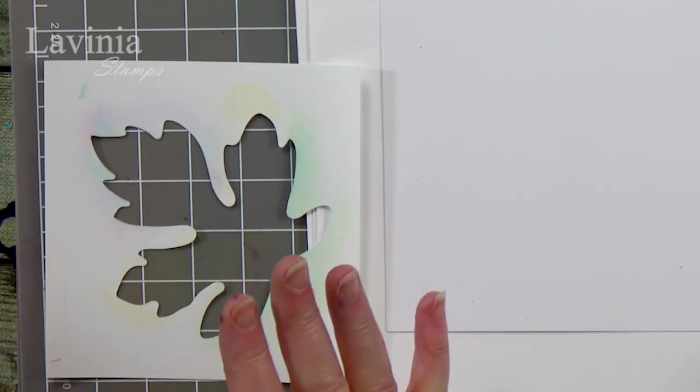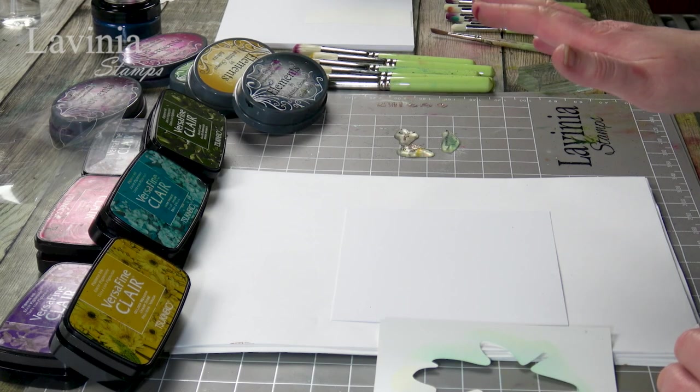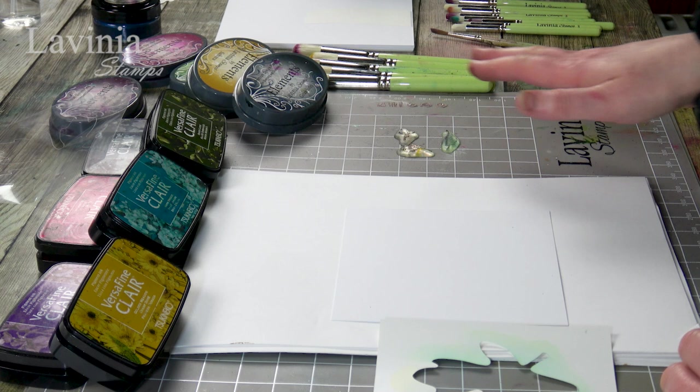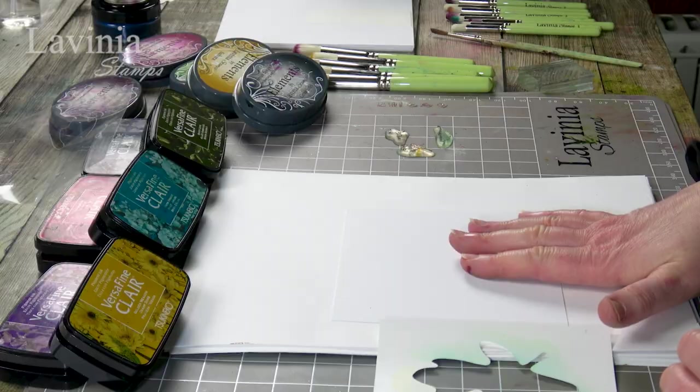Hi there everyone, this is Tracy from Lavinia Stamps and welcome to another tutorial. We are going to be revisiting our sticker stencils today. I've got the leaf one here, but of course you can use this technique on any sticker stencils. We've got our Versifying Clare, some element inks, stencil brushes, a few mini stamps, and multifarious card. So let's get started.